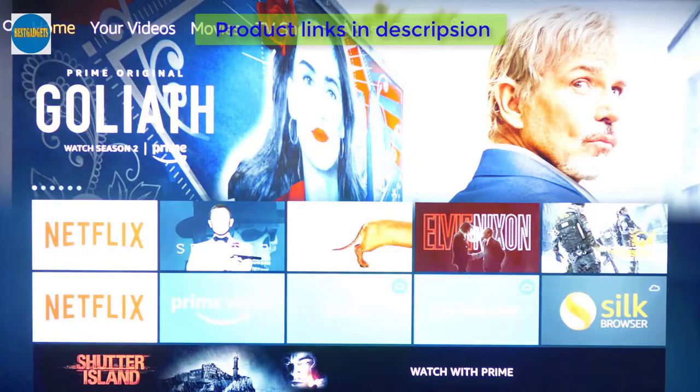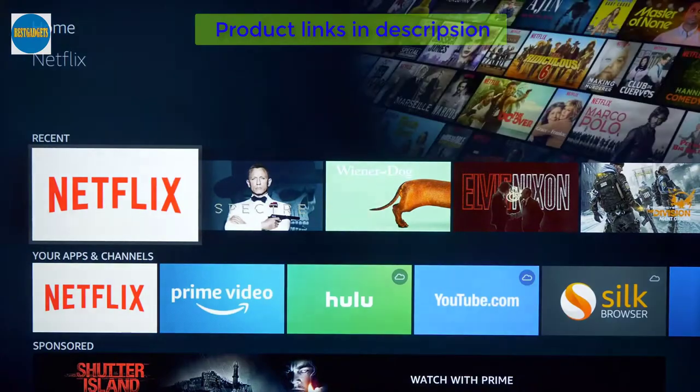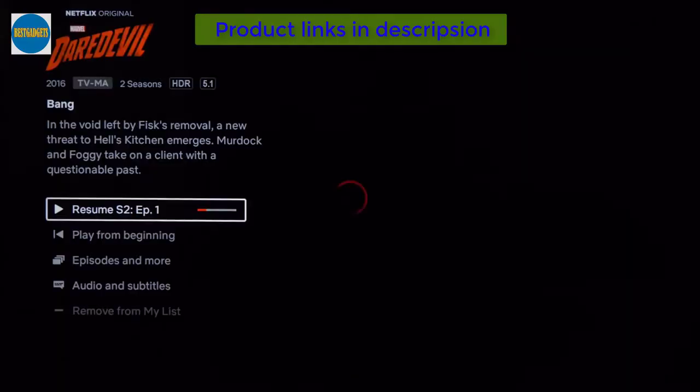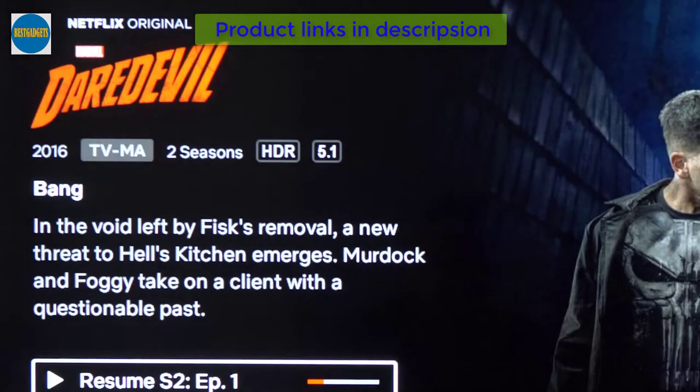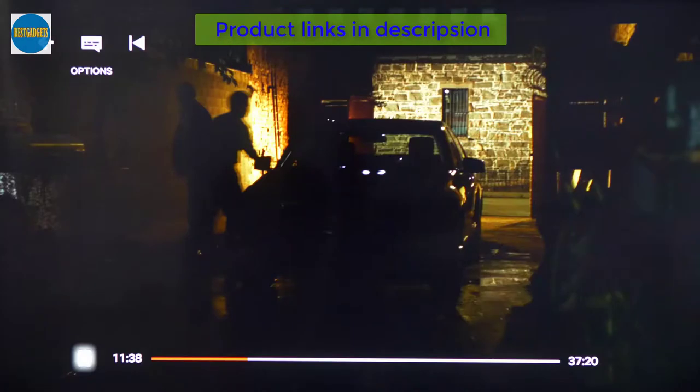Now let's look at the 4K picture quality by testing out Daredevil on Netflix. It's a dark show so we'll see how it handles black levels. The TV does support HDR but not Dolby Vision. Black levels aren't so great — they are somewhat grayish and muddy looking, but this is a budget set so you shouldn't be expecting any miracles.